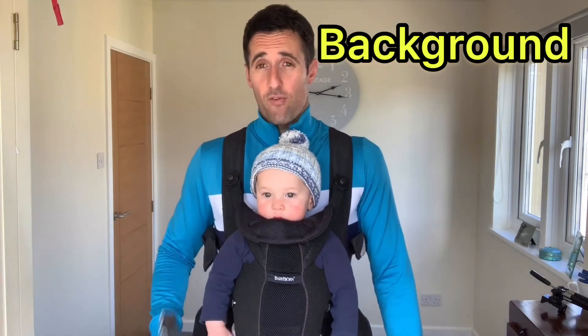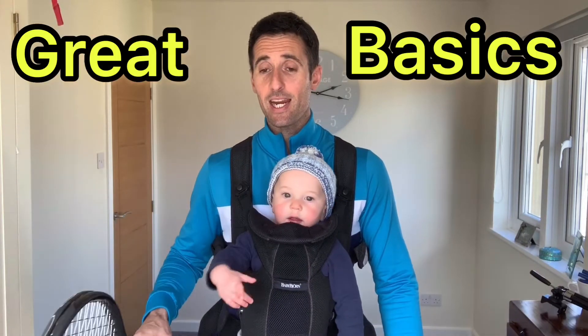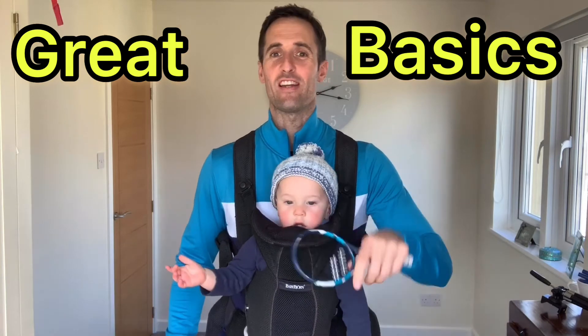A bit of background again before we start going into the backhand technique. I think these videos are for club-level players. I've had quite a few inbox messages from higher-level players talking about how certain techniques need to be more advanced. We're not aiming these videos at the highest level of players. There's plenty of YouTube videos out there, hundreds and hundreds of high-level technique. We are aiming these videos at people that are club-level tennis players, juniors and adults, that want to progress their basic technique and then we can build from there.